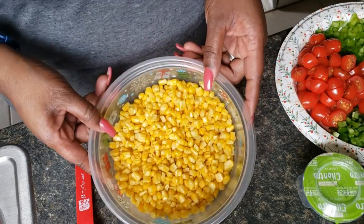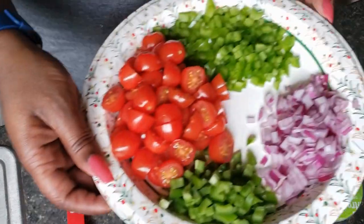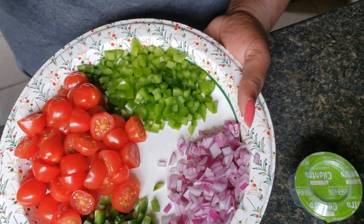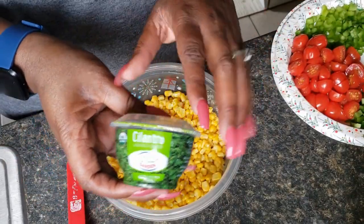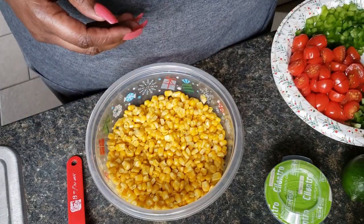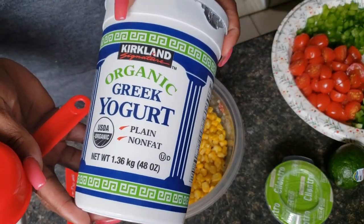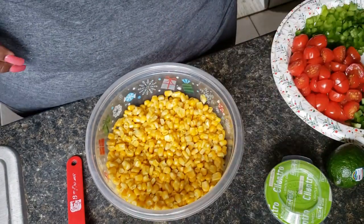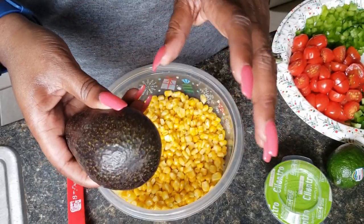We're going to start with three cups of frozen corn that I thawed and drained. I have some tomato, some jalapeño, onion, and bell peppers. We got some cilantro, a lime — I'm going to use the juice from the entire lime. I have some non-fat plain Greek yogurt, and we're going to add some chili powder. And then when I'm ready to serve, I'm going to add some avocado.